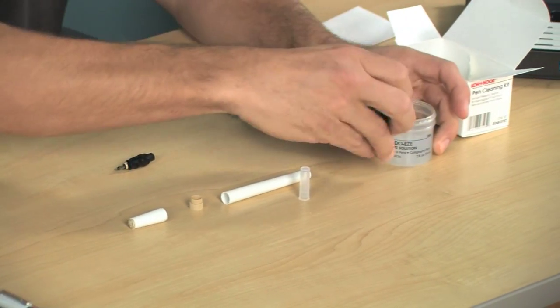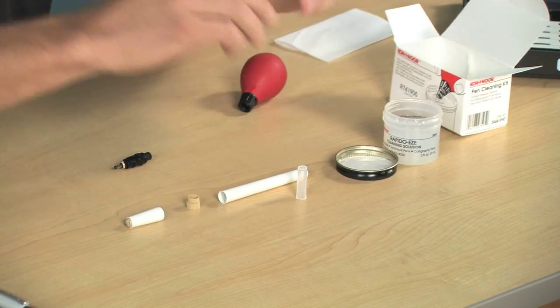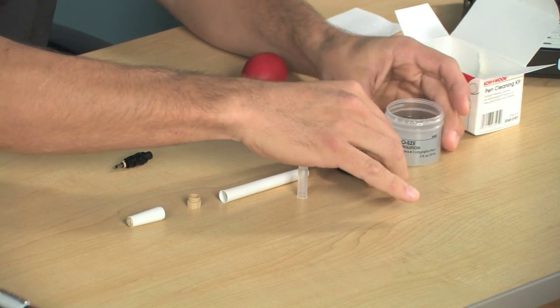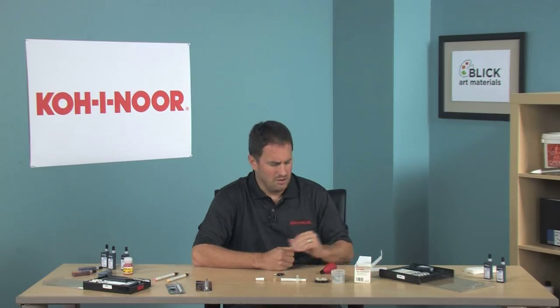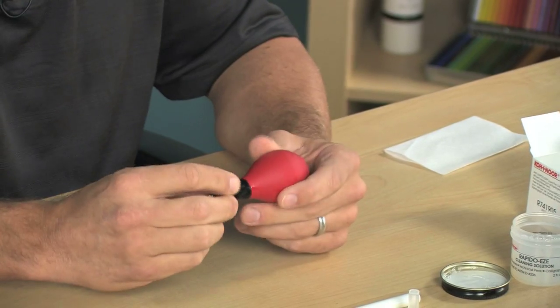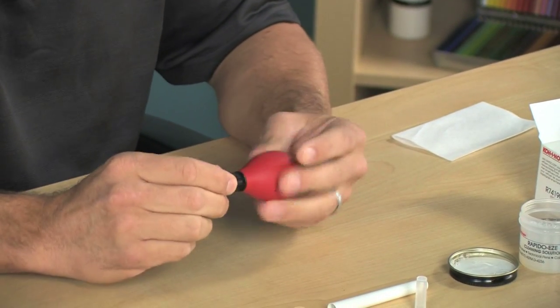From here, you're going to open up your jar of Rapido-Ease cleaner. The lid doubles as a tray, so I'm going to pour a little bit of Rapido-Ease right into the lid. Now go ahead, pick up your syringe — the pen point will actually screw right into it. Go ahead and tighten that in.